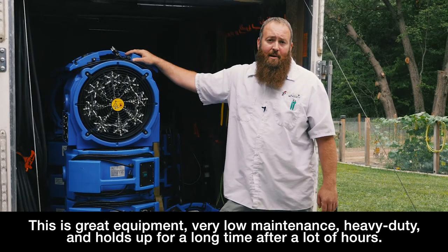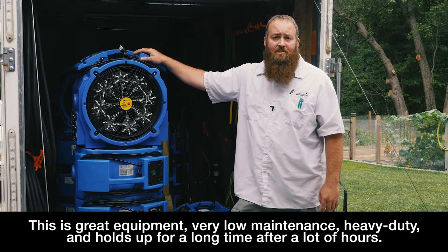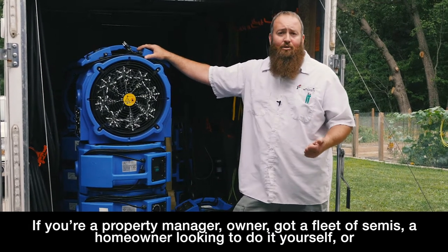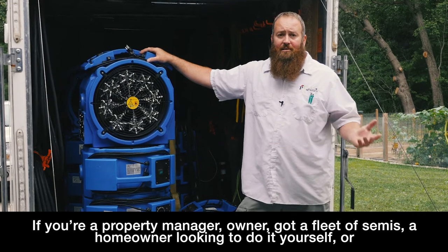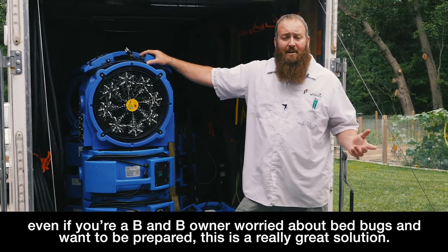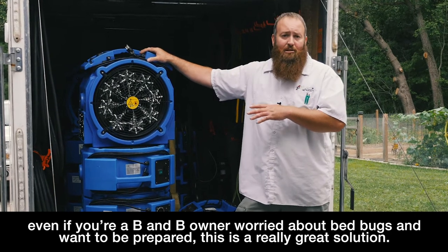Great equipment — it's very low maintenance, heavy duty, holds up for a long, long time and a lot of hours. If you're a property manager or owner, you've got a fleet of semis, or you're just a homeowner looking to do it yourself, even if you're a B&B owner and you're worried about bed bugs and want to be prepared, this is a really great solution.